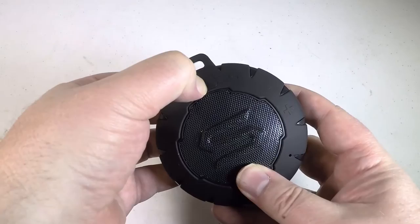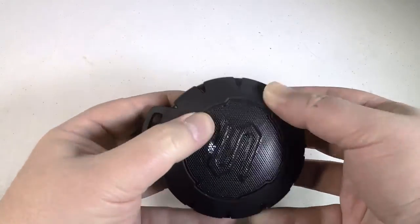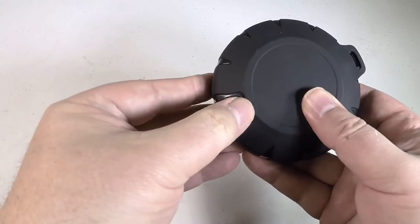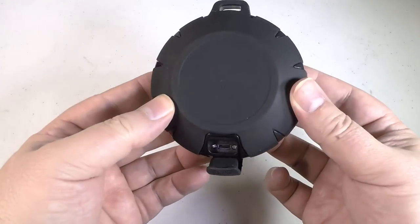Very impressed with the quality of the sound, and I highly recommend it, especially as inexpensive as it is. It's a great little sounding, cute speaker — be sure to give it a try. Go to soulelectronics.com and check out the Storm. Chris Voss approved.